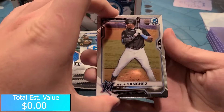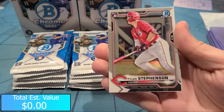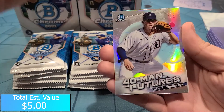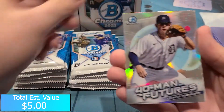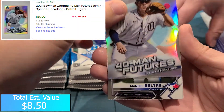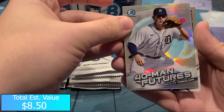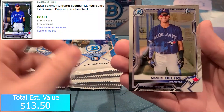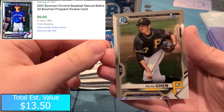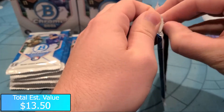Alright, Jesus Sanchez - nice rookie card there for the Marlins. Tyler Stevenson, okay that's pretty good for the Reds. We got Spencer Torkelson 40 Man Future - that is a base insert. Manuel Beltran Bowman First and a Po Yu Chen. Nice Tyler Stevenson out of the first pack.